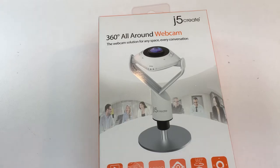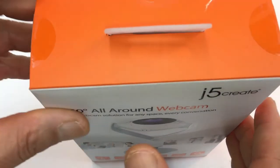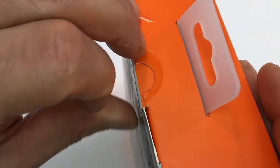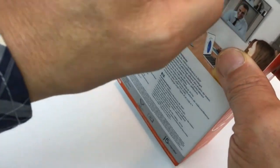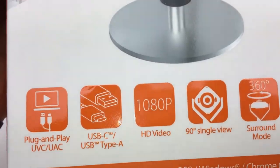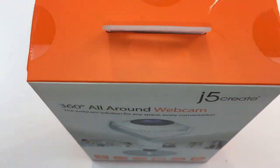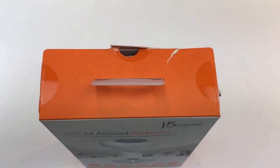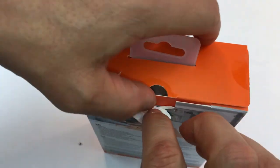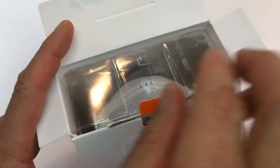Just picked this up yesterday at Best Buy and I'm really kind of excited to try it out, see how it works and how it looks. It's a 1080p HD video camera, a 360 webcam. Let's open it up and try it out — I'm using the Zoom application with this.